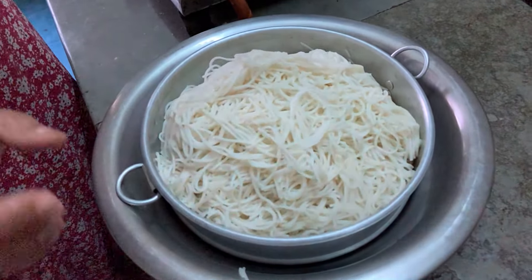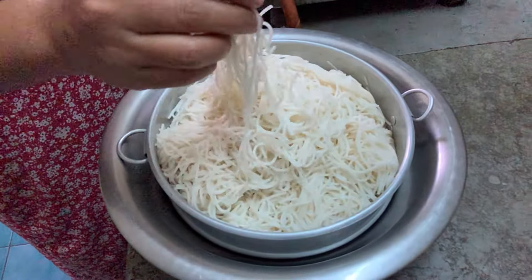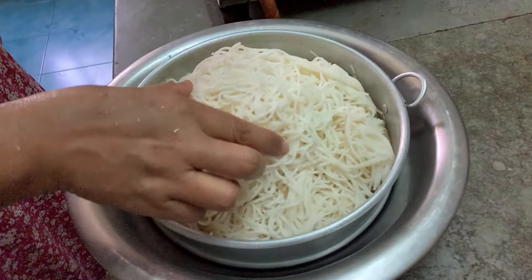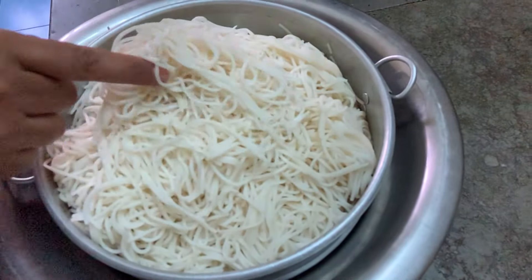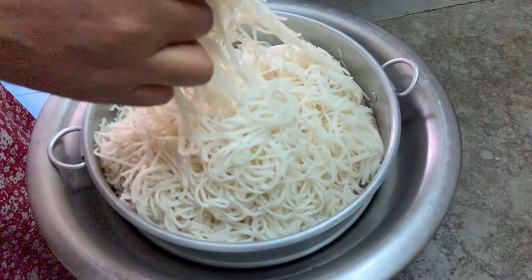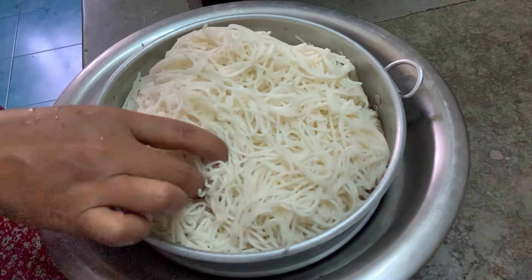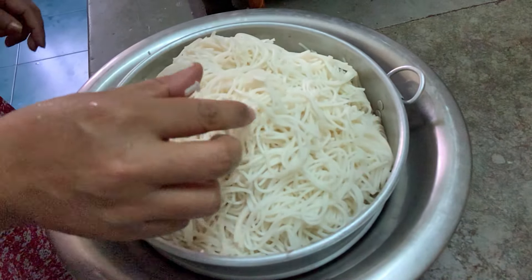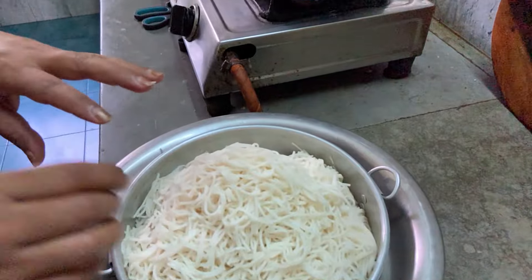This chowmein is already boiled. I have washed it properly so that the smell and the sliminess will go. I already boiled, cooked, and rinsed it properly — that's why it's not sticking to each other. You can see it's already cooked. So these are the ingredients.